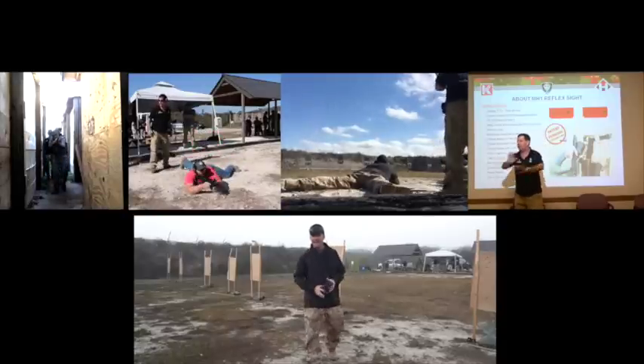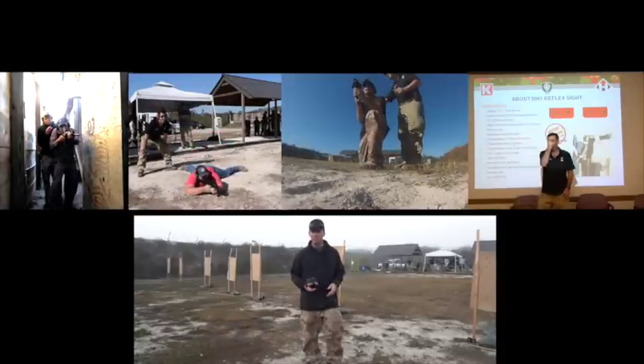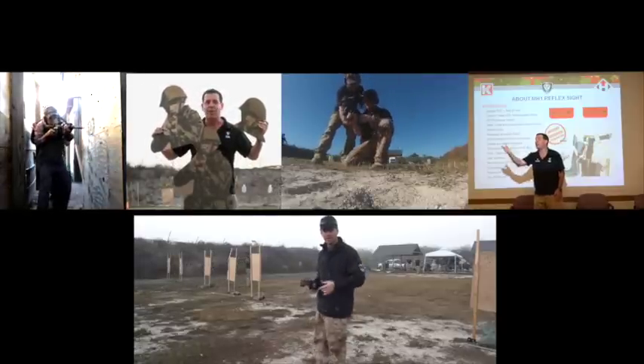Hey, what's up everybody, Tac Daddy here. I'm at Altair Training Solutions in South Florida over by Naples, here for the CAA Hartman Optics Train the Trainer event. Check it out.